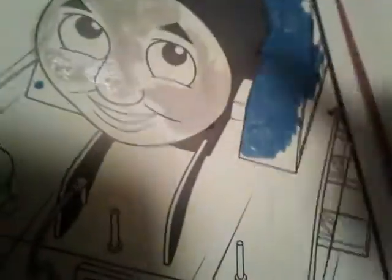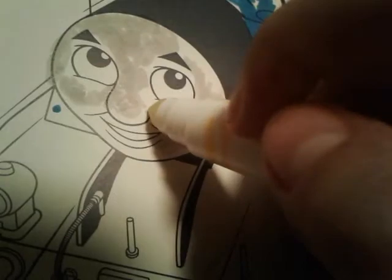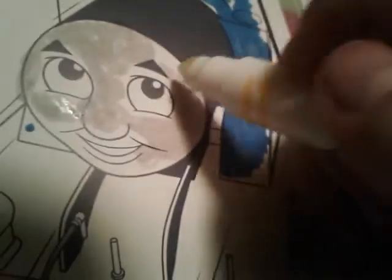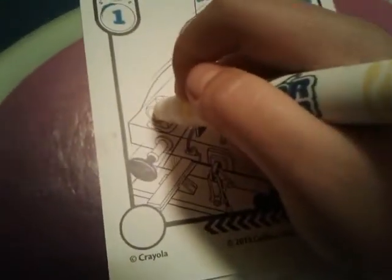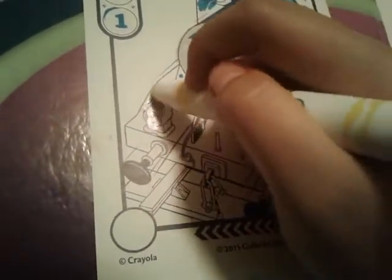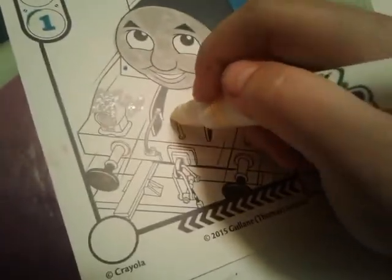I'm sorry if this is turning out kind of bad, you guys. I'm using this one hand to color this thing with, and using my other hand to hold the camera. But this is pretty simple and easy — this is pretty simple for little youngsters. Hang on, let me color in Thomas's face really quick. Okay, so here's how Thomas's cute little face turned out. Let's color in his lamp like that a little bit. Fun, simple, perfect for youngsters about the age of like three to five or six or something.